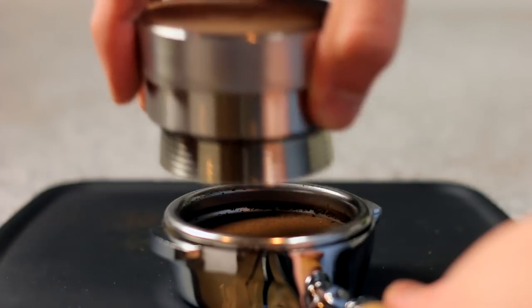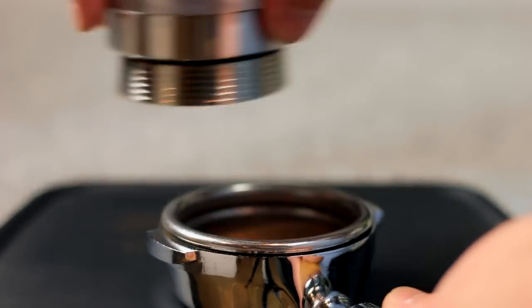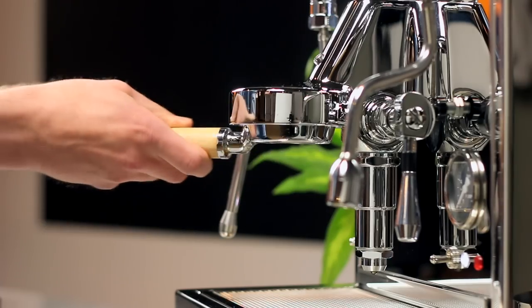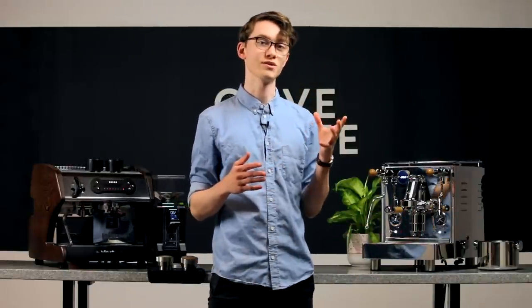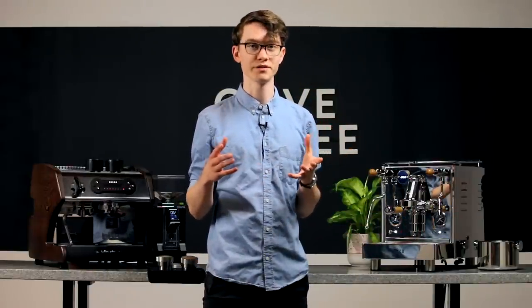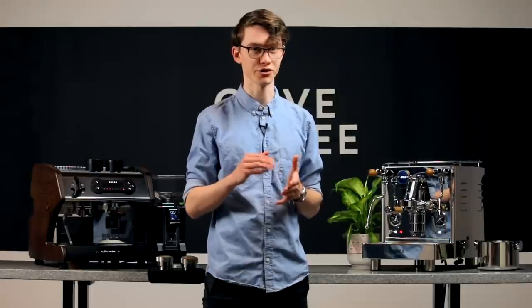You'll find pre-infusion at its simplest in machines with the classic E61 group head design, like our LUCA M58. By lifting the brew lever partway, the path between the machine's water inlet and the group head is opened, but the key here is that the machine's pump is not turned on.